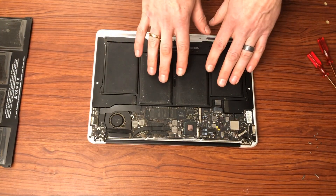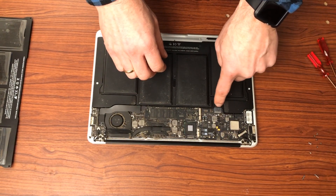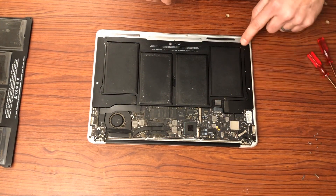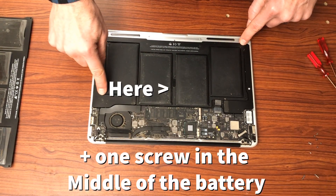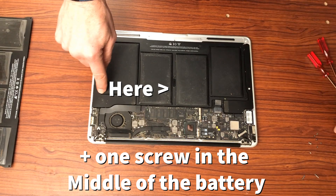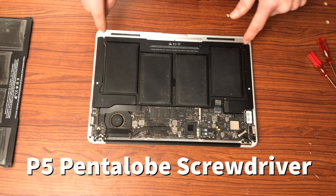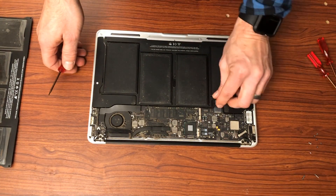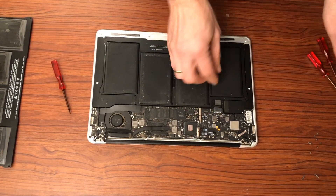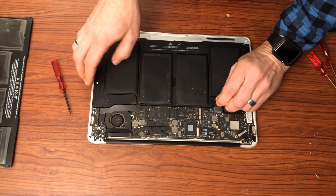In order to get this battery out, we are going to have to disconnect it at this juncture here. There also are screws here, here, here, and here that we will need to get out. We'll be using a Torx to get the battery out. Be careful when you're disconnecting the battery — there is a little tab to help you disconnect it. Just pull that out.